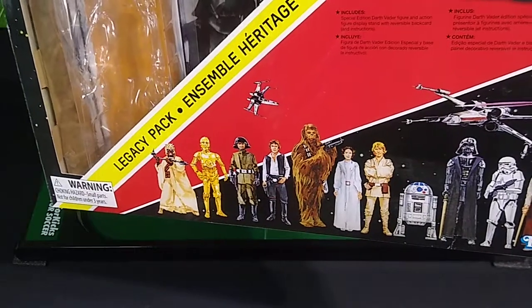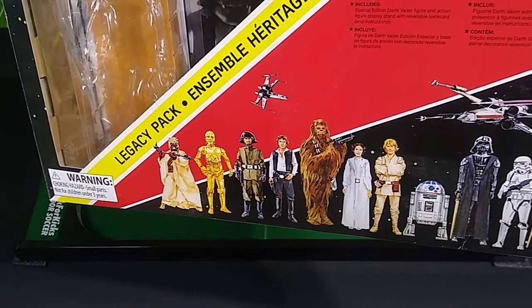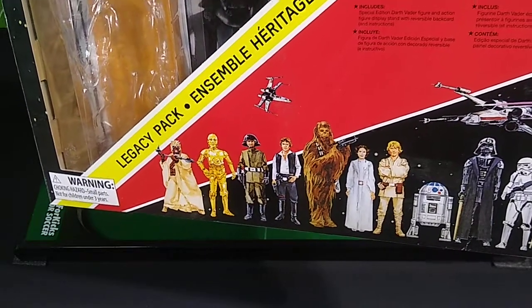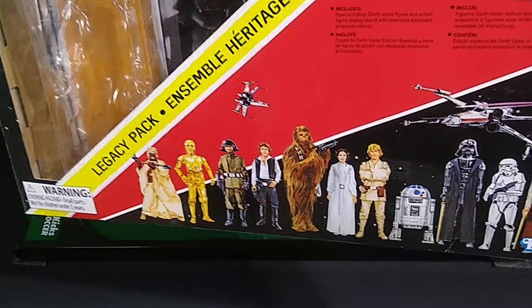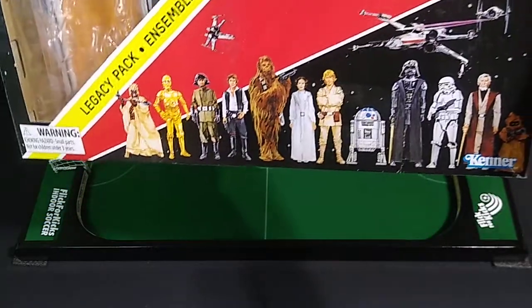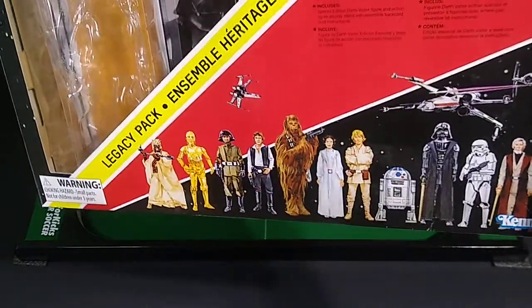The Early Bird Kit included a certificate you mailed in to receive the first four Star Wars action figures when they were finally ready — I think it might have been February of 1978. The first four figures might have been Luke, Princess Leia, R2-D2, and Darth Vader. These things weren't readily on shelves at stores until 1978.